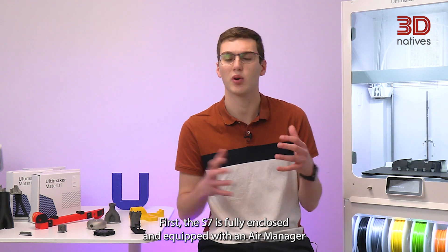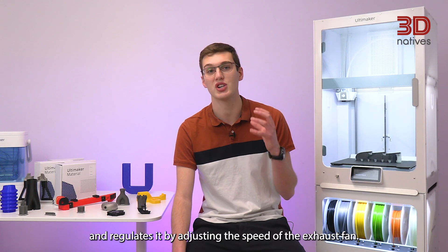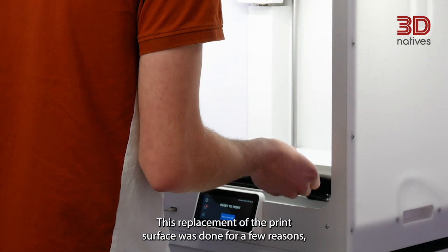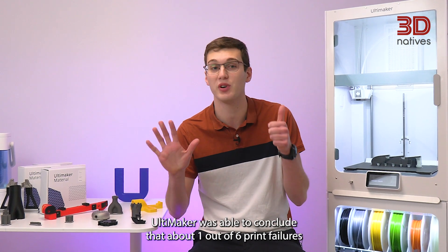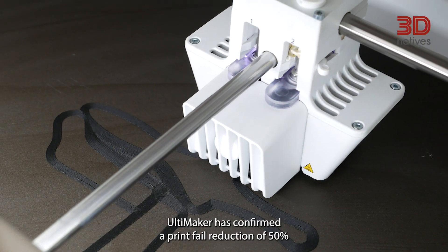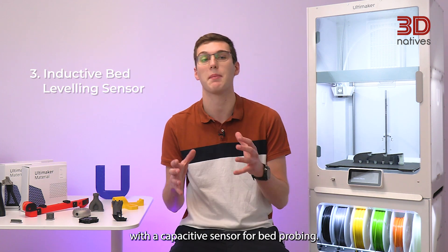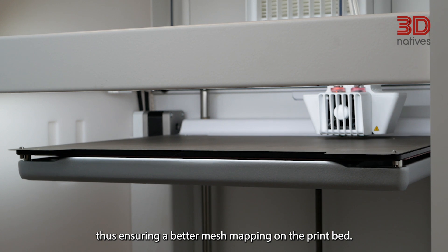First, the S7 is fully enclosed and equipped with an air manager for improved temperature control and air filtration. Essentially, a thermometer monitors the temperature inside the print chamber and regulates it by adjusting the speed of the exhaust fan. Second, Ultimaker replaced the glass plate used on other Ultimaker 3D printers with a new reversible magnetic spring steel sheet coated with a rough PEI surface. This replacement was done for reliability: Ultimaker concluded that about 1 out of 6 print failures was caused by bad first layer adhesion, and confirmed a 50% print fail reduction for first layer issues with the new PEI coated steel sheet. Third, the inductive sensor for improved bed leveling — the S3 and S5 use a capacitive sensor, but the S7 relies on an inductive sensor to mitigate electromagnetic noise and interferences, ensuring better mesh mapping of the print bed.